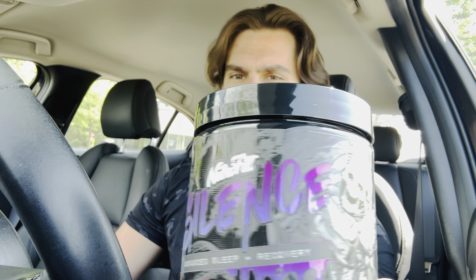What's up guys, DTM here with another supplement review. Sorry for the horrible camera angle — my car has been baking in the sun all day while I was in the gym, and my usual spot gave me a warning that it's too hot, so I have to make do. Anyways, today I have a good review for you guys on Neutrofit Silence.